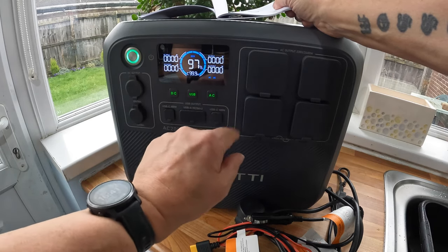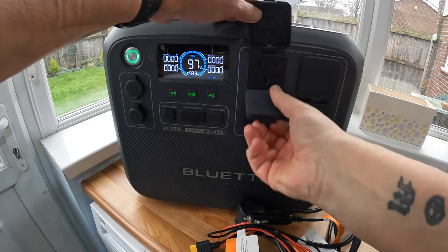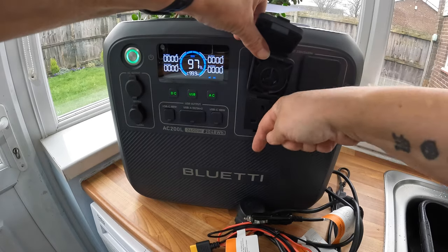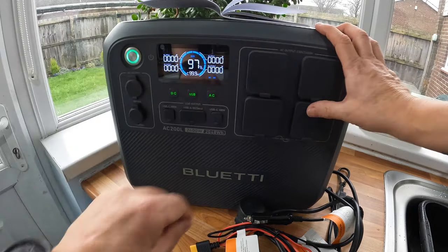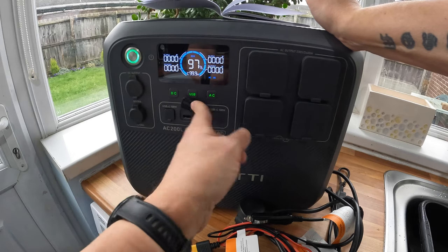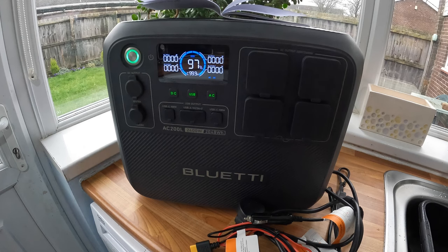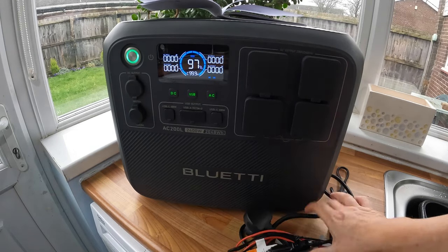You've got USB power and your AC output here — they're just three-pin plugs, upside down, so the plug goes in and the cable trails up rather than down. You've got four of those four plug sockets. I'll show you boiling the kettle shortly. You've got two USB-C 100-watt ports, and two standard USB ports — the bigger ones, the 5-volt ones. That's the outputs, so you can charge a boatload of stuff.